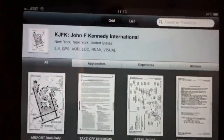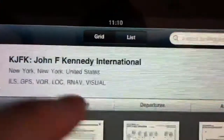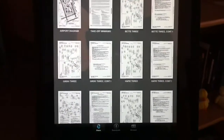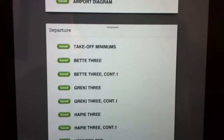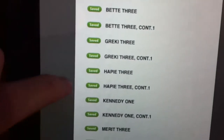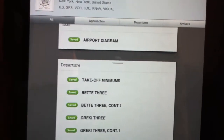It has a couple of different formats. You can either choose to show the plates by list or by grid. In grid format, you can see all the approach plates at once with a picture of each plate. In list view, it gives them to you by name and you simply scroll up and down to select the approach plate you're looking for.